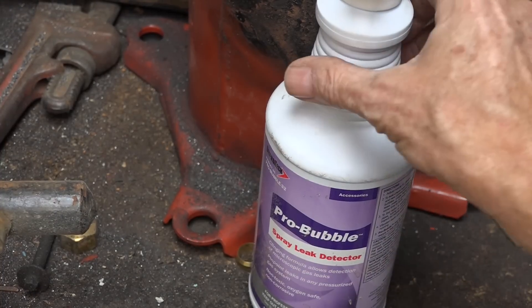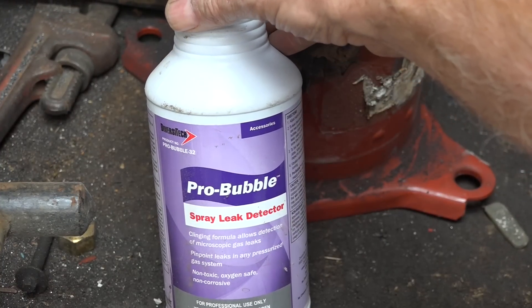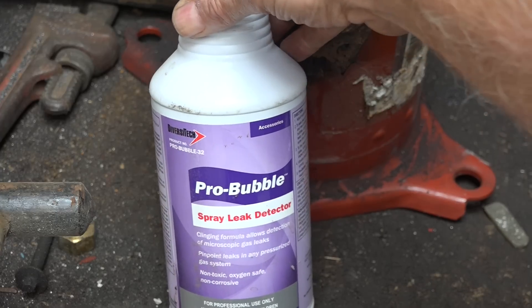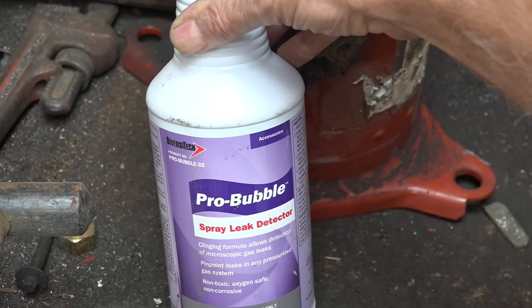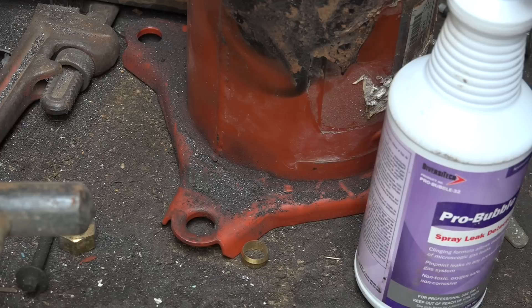That's a leak detecting solution — that's what I like to use. It works better than pure soap bubbles, so use something like that. If you find your leak, go ahead and hook everything back up. Turn on your gas and leak check everything you broke loose, and continue looking for your leak in other places. I'll get to that in the next video.